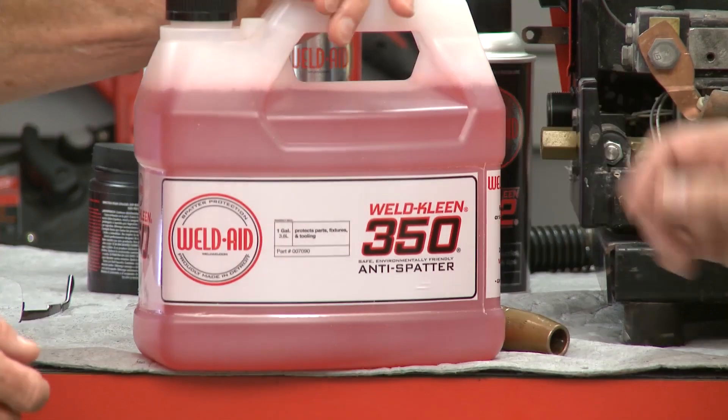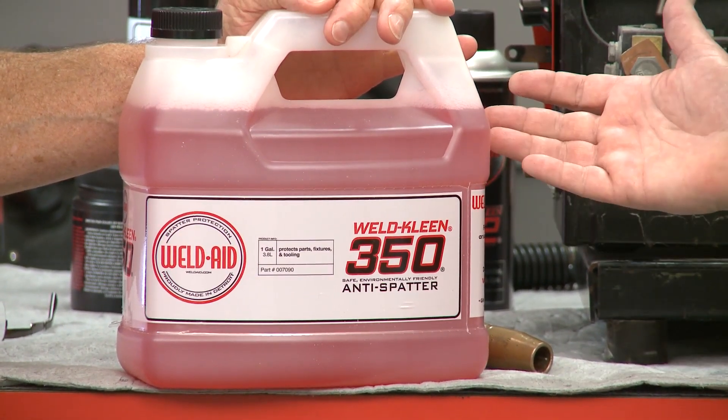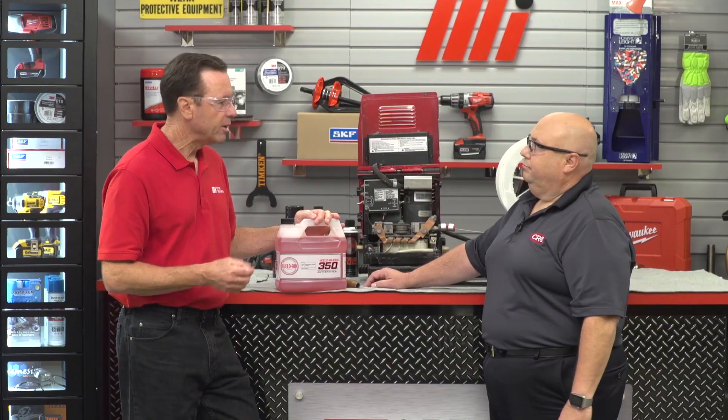We've got our nozzle cleaned and free of spatter, and our wire feeding great — but what if spatter gets all over the part we're welding? A lot of expensive time is wasted when the welder has to scrape or grind off spatter stuck to the part. To prevent that wasted labor and save on the cost of grinding wheels, WeldAid has the WeldClean line of anti-spatters, including the most popular water-based WeldClean 350, which is very environmentally friendly. It's available in quarts, gallons, five gallons, and 55-gallon drums. When welders utilize the complete line of WeldAid products, they'll be more productive, have better welds, and lower their costs.